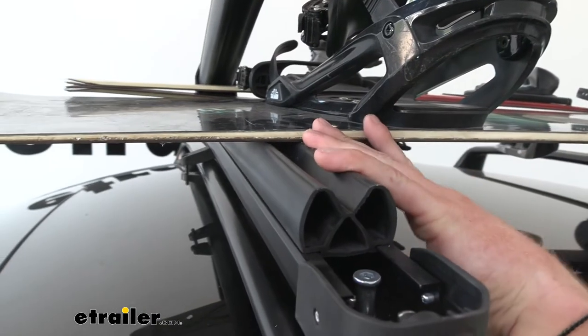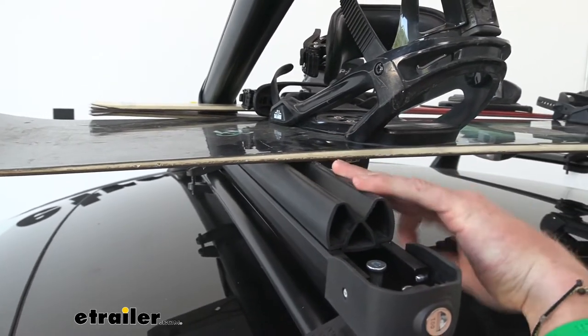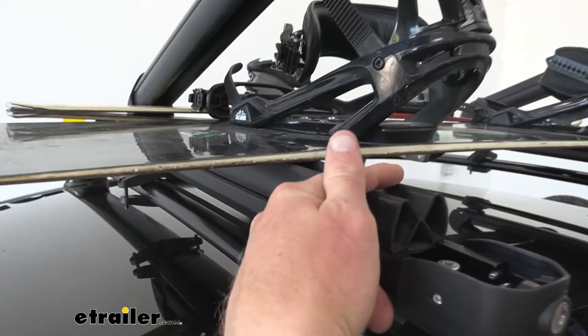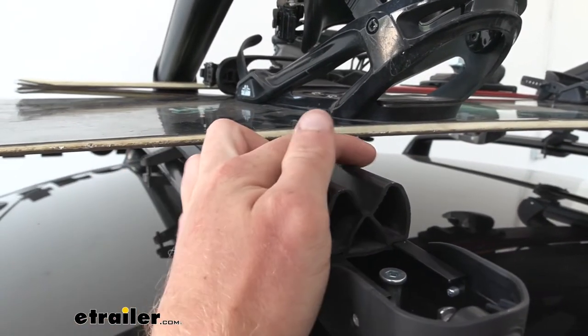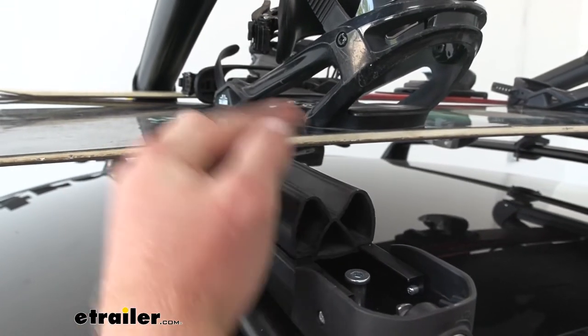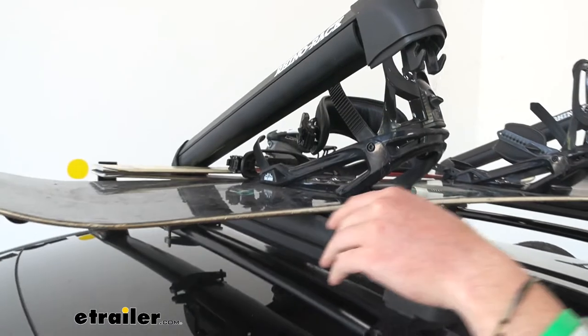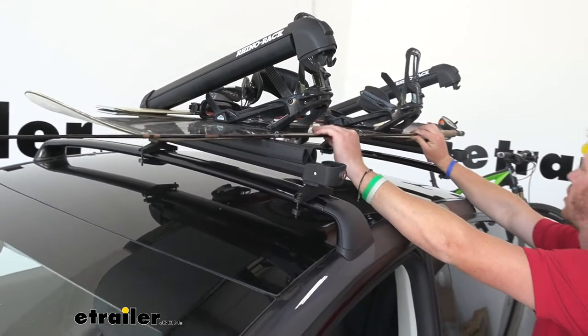There are some ski and snowboard carriers that cannot be used with your fly rods or any type of fishing rods. What makes this one able to do so is that the pads right here are really big, but they're not locking in like teeth. You have two little humps here and the same exact two humps up top.